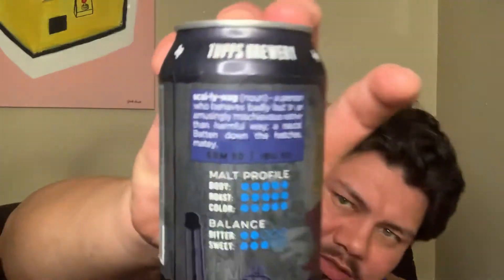I'm super excited — Full Grown is a series by Tufts, and I already got it before I even saw it on Instagram. It's an imperial stout brewed with coconut and vanilla. Full Grown Scullywag — once again, beautiful intense reading. It's going to have a lot of body, a lot of roast, a lot of color. It's gonna be pretty bitter at two dots and pretty damn sweet at three dots. Scallywag: a person who behaves badly in an amusingly mischievous rather than harmful way — a rascal. Batten down the hatches.